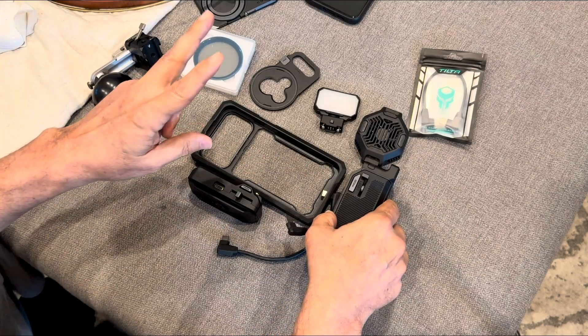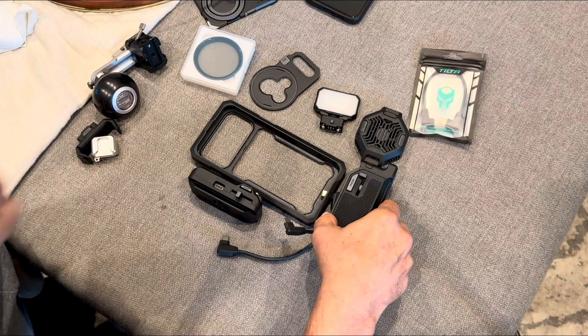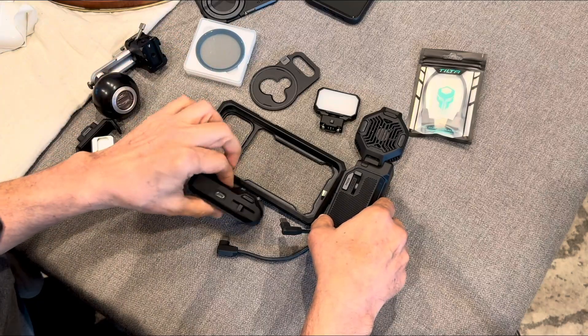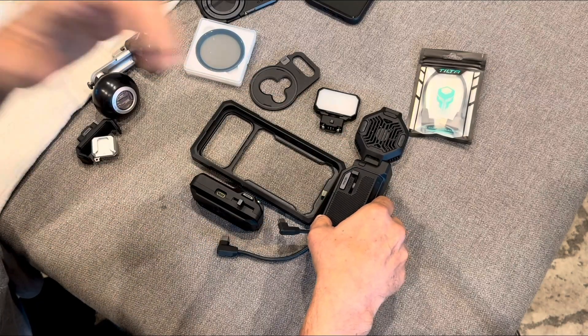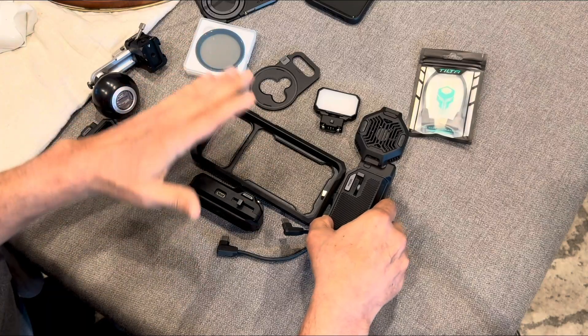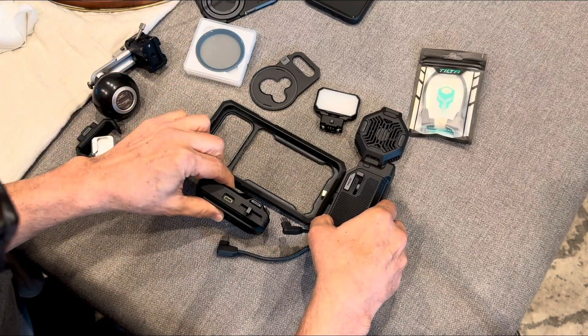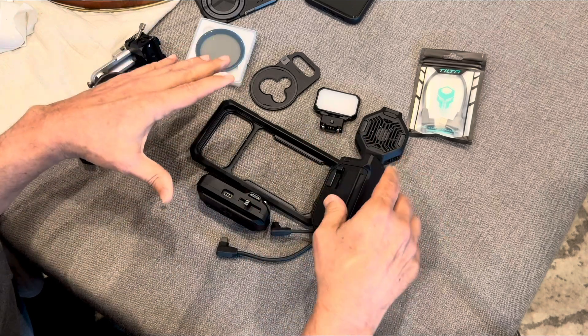Now you can plug in an SSD drive and an additional monitor. The problem is they list a second way of doing this that also powers the phone. There's a manual you can download — but on the page for the Kronos iPhone 17 cage, there is no manual and no explanation of how to put this together.